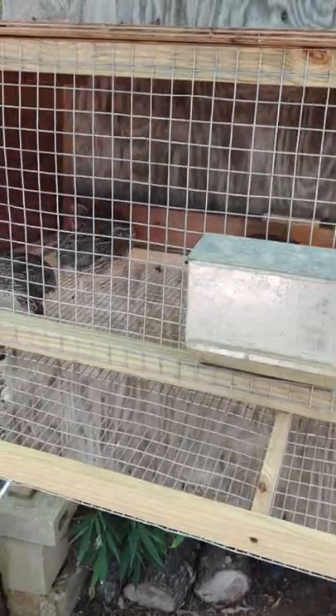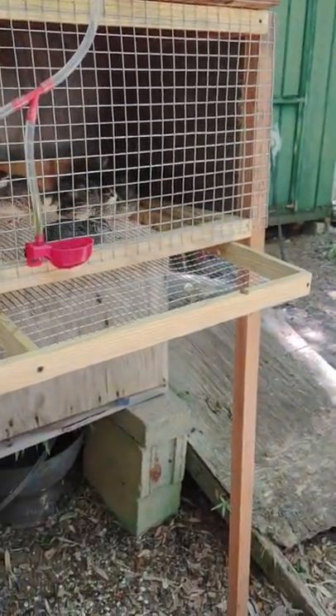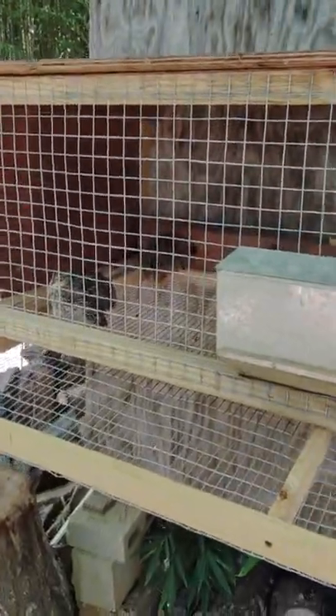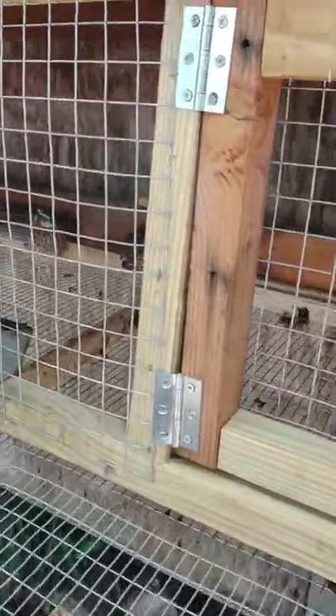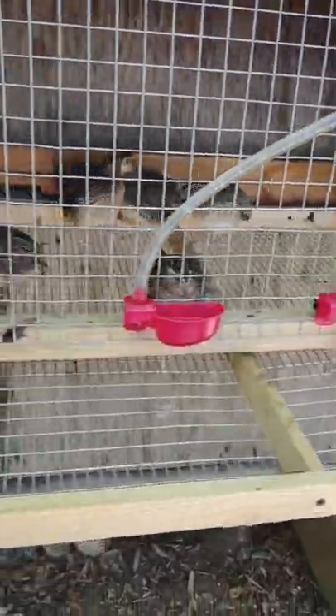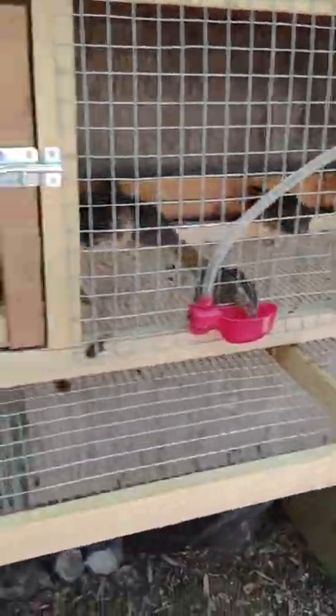Overall, Bob Whites are a lot more particular about their environment — they're just a little bit harder to keep. I also didn't get as good hatch rates with Bob White quail as I did with Coturnix, and the chicks were not as hardy — I lost a lot more Bob White chicks. This is especially frustrating because Bob Whites take about 24 to 26 days to hatch versus 18 days for Coturnix eggs, so it's really frustrating to go almost a month incubating eggs and then lose most of the chicks.